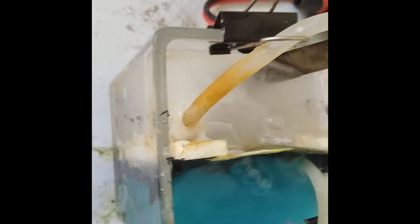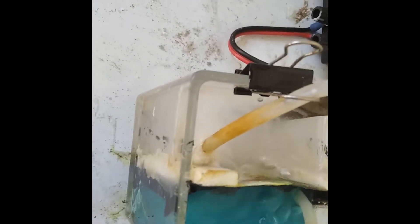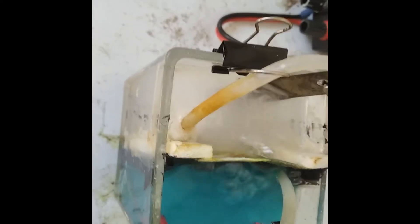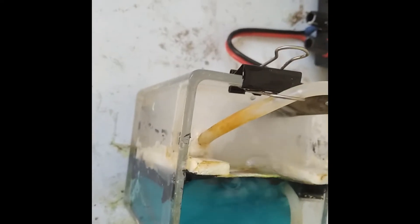Okay, so after some time, the solution looks like this. If in case it's cloudy, just pour a bit of hydrochloric acid. This is a little impure, but sometimes it must be done.